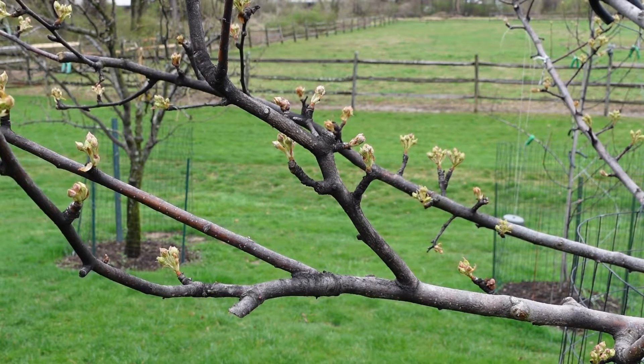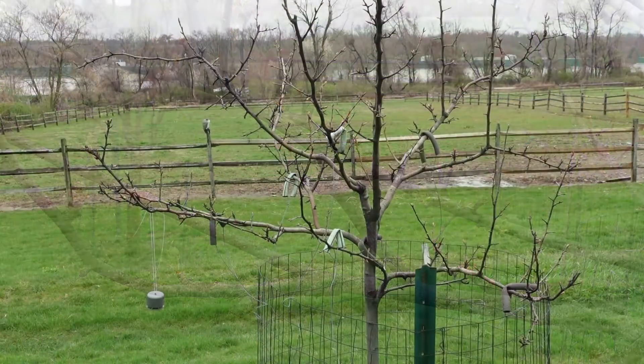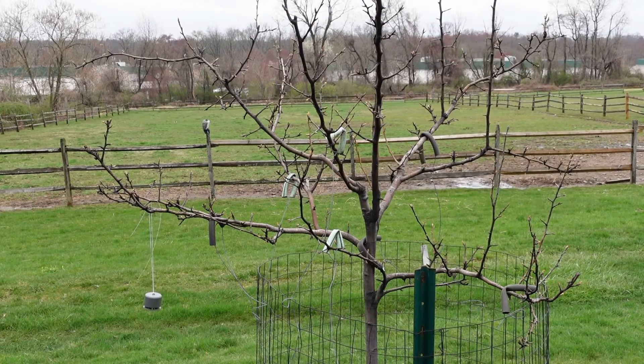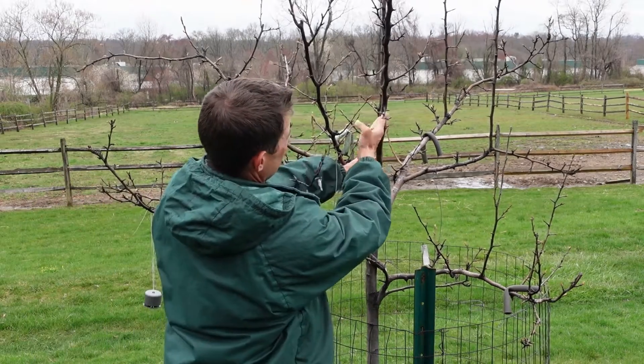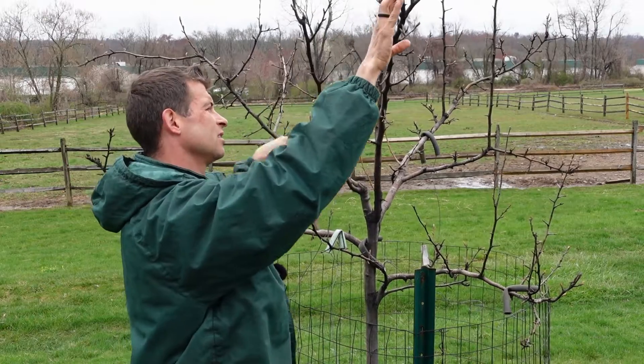With the wrong diagnosis last year came the wrong remedy, which led to the symptoms getting significantly worse. Here's a Bartlett pear — it's completely black all over the branches. This happened last year in the summer and late into the season.